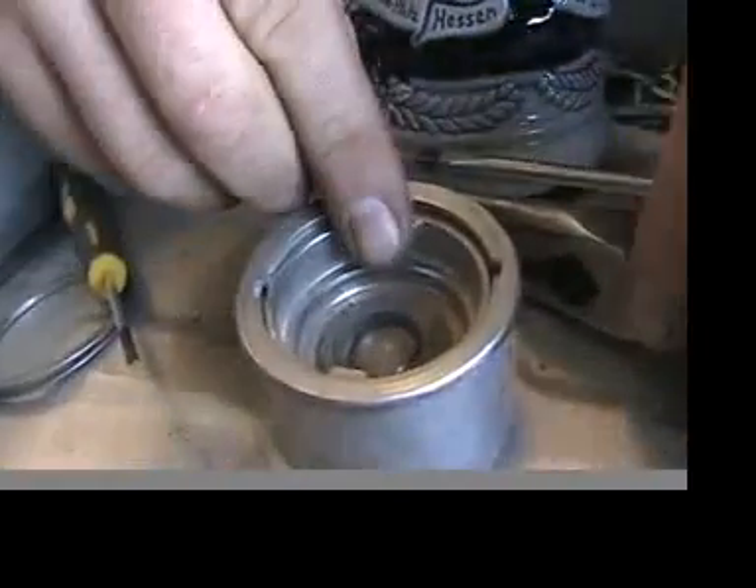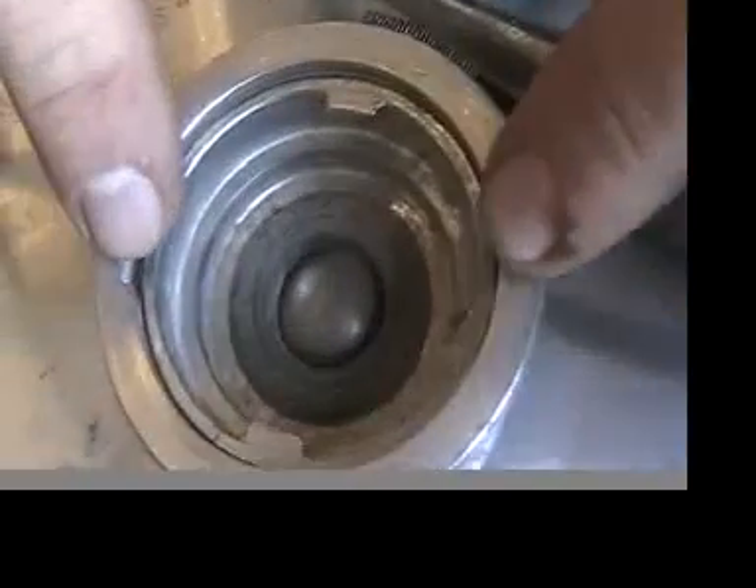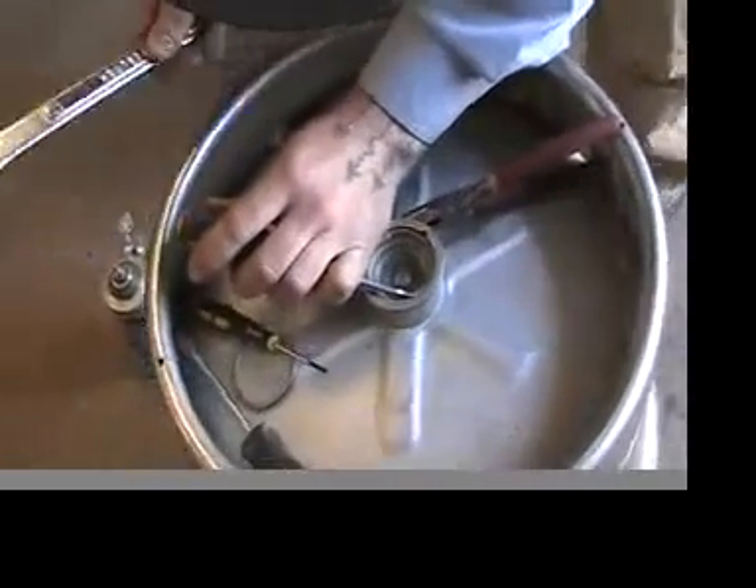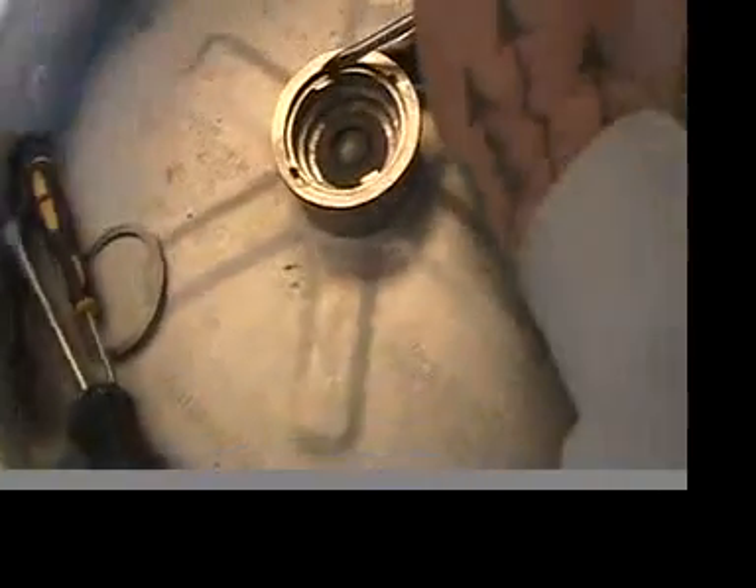Now we can pull the spear out of the keg. As you can see, you have two slots. Attached to the spear are two tabs. You have to rotate this whole thing around until the tabs line up with the slot. Sometimes you've got to give it a little hit — you want to keep the stein safe. Hit both tabs equally.